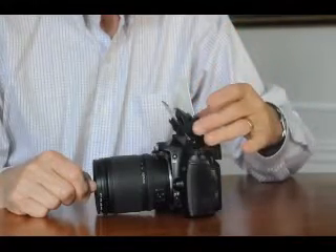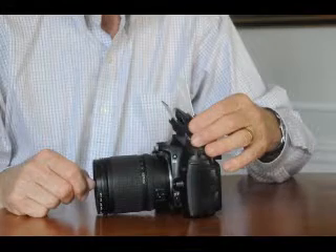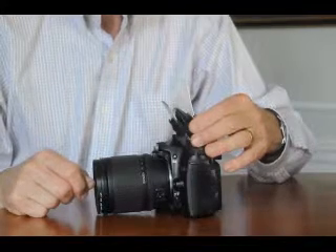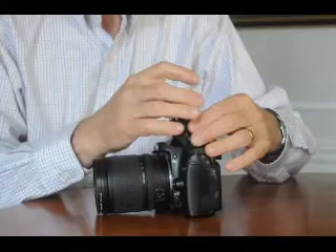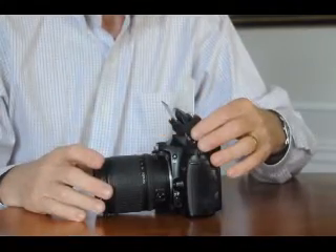Right now it's in the position that I call the forward or power position, for the furthest shots that you might like to take. For the medium position, put it so it's vertical, straight up like that.